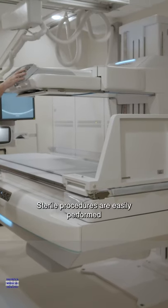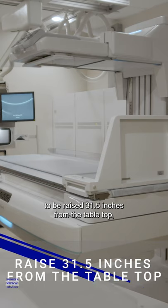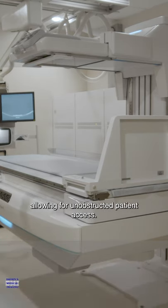Sterile procedures are easily performed with the Florodex ability to be raised 31.5 inches from the tabletop, allowing for unobstructed patient access.